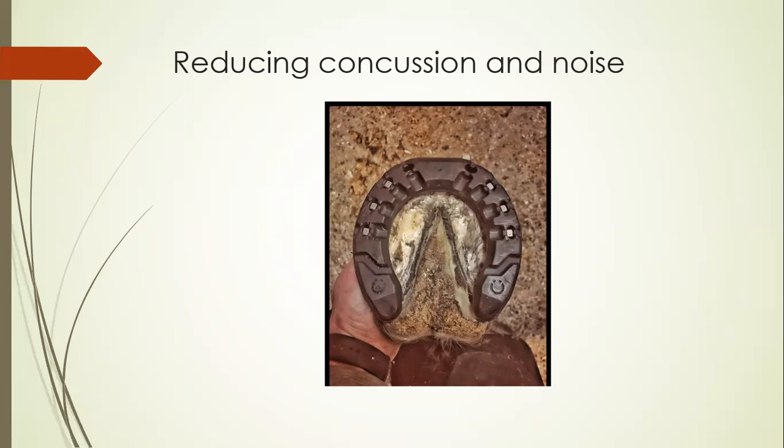For horses doing a lot of city work, there are restrictions on noise levels in some countries. An application of a rubber shoe can be used to help reduce the noise, with the added benefit of reducing concussion to the ascending limb. However, the main issue is that rubber shoes can provide a little too much grip and not enough slip, which can create problems for the flexor and extensor tendons as they can't glide into breakover normally. They are handy for use on concrete, tarmac, and cobbles, but it may be worth using them sparingly and reverting to steel shoes to reduce any jarring on the tendons and ligaments.